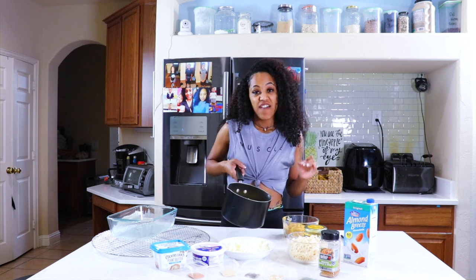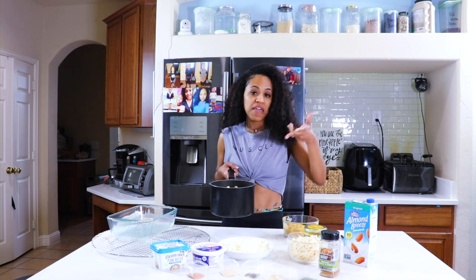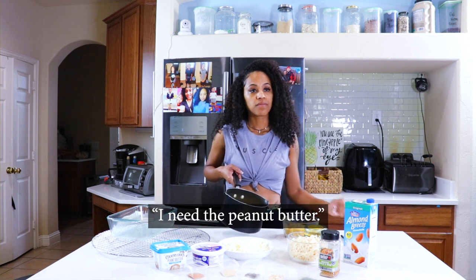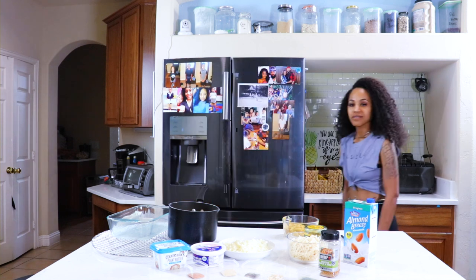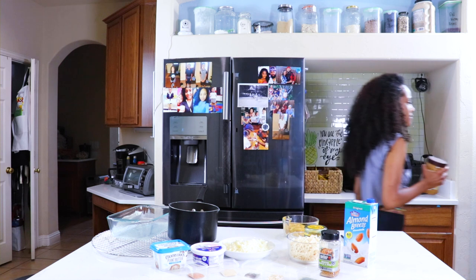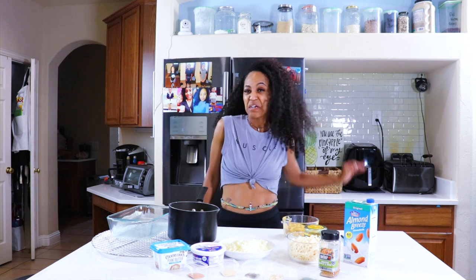My mom is making noise. Every time I record, she wants to show up and make noise. She needs a peanut butter. You see what I got to put up with? She's going in a home. That's it.